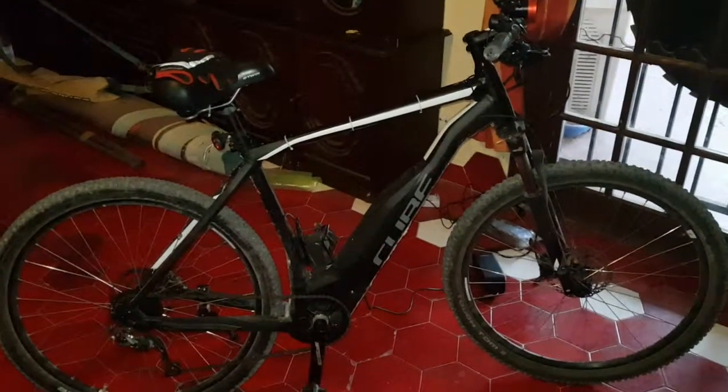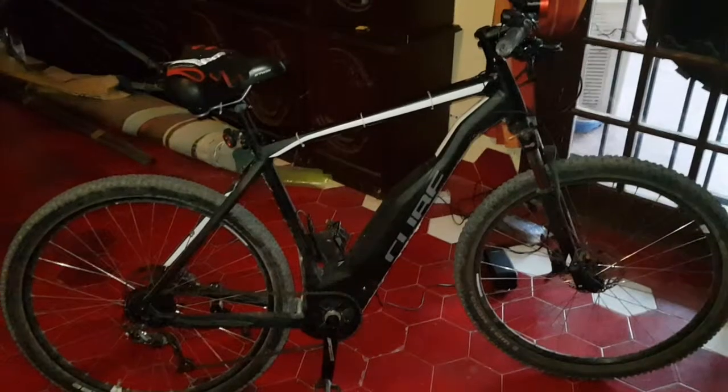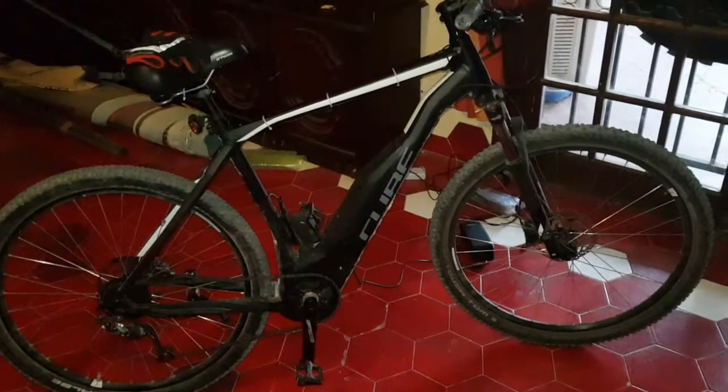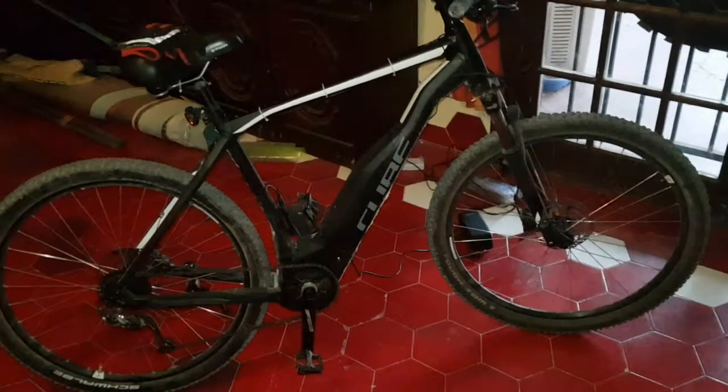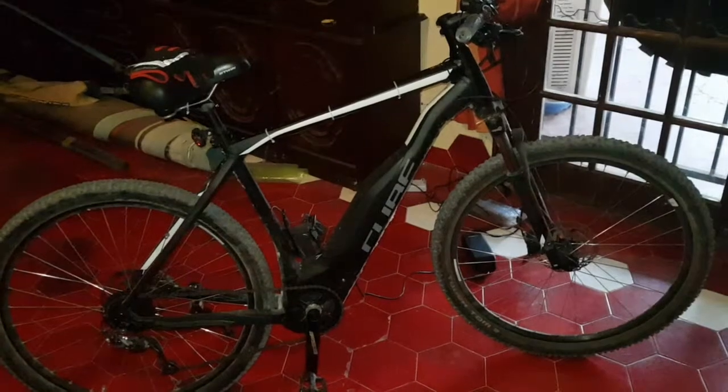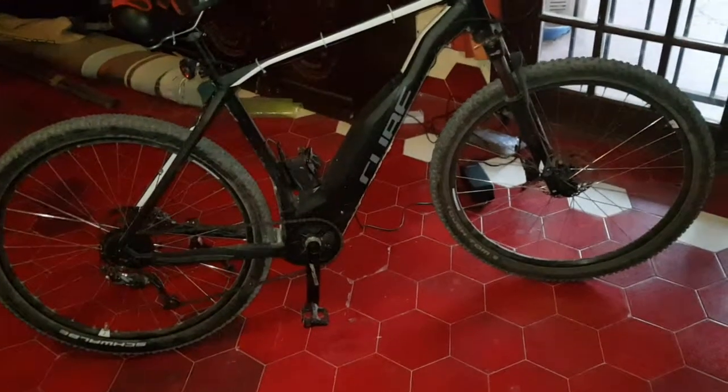This is an XL frame and it's a big bike, but I'm six foot one and it feels good. It really does go like an arrow downhill. When I go downhill I've been over 50 kilometers an hour on it — perfectly stable.